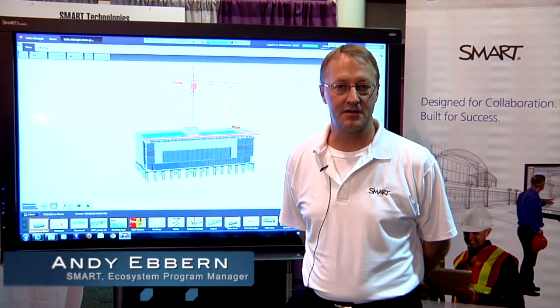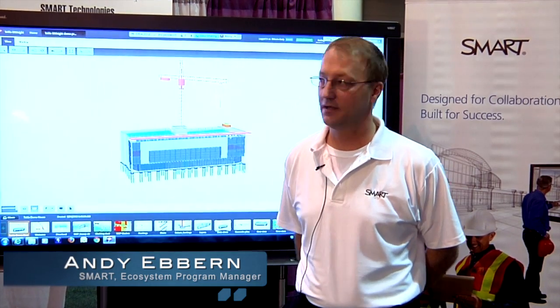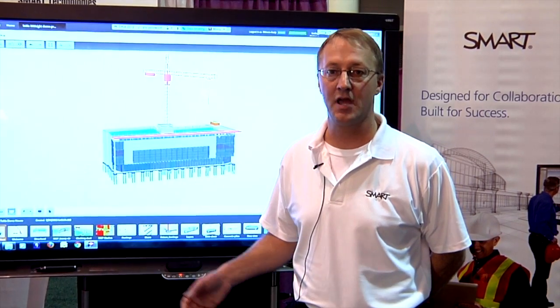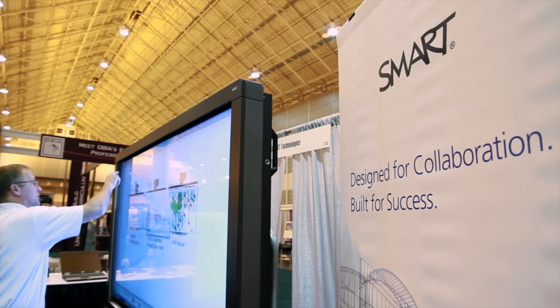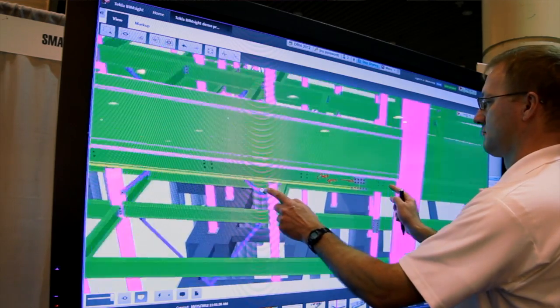Hi, I'm Andy with Smart Technologies. We're here at the DBIA Expo to showcase the latest integration between Smart Technologies, Smart Interactive Display and Tekla BIMSight. We've worked together with Tekla to create an integration between our two product families to dramatically enhance the collaboration of coordination reviews for the construction industry.